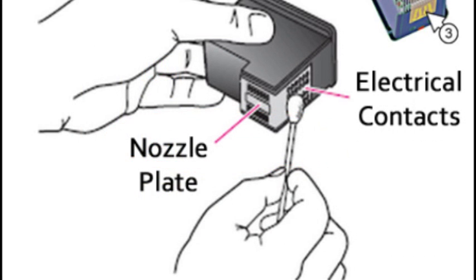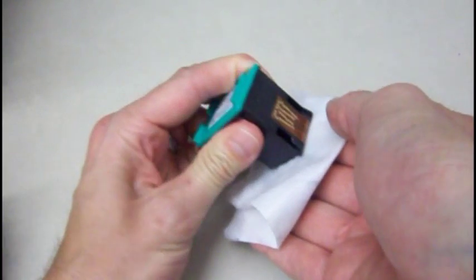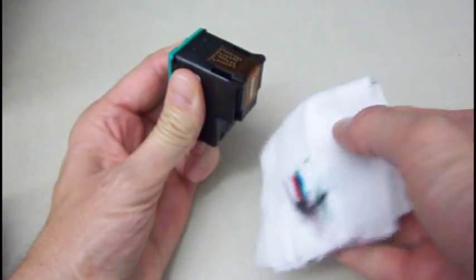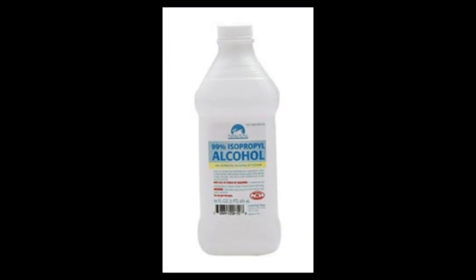Sometimes a cartridge clean may need to be initiated from the printer's control menu or printer software. To improve print quality for an integrated ink cartridge, you may need to clean the nozzle plate and/or rear electrical contacts. Using an isopropyl alcohol-dampened, lint-free moist cloth, gently blot the nozzle plate until some ink is drawn out and absorbed into the cloth. Only use isopropyl alcohol or deionized water on the cleaning cloth or wipe.